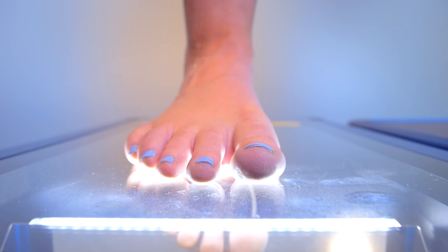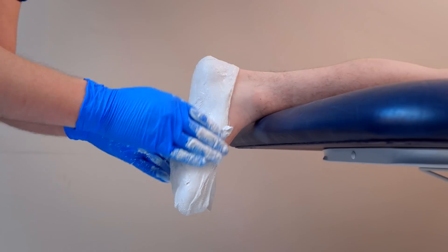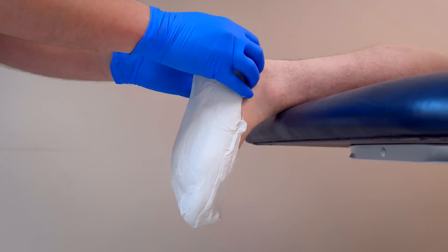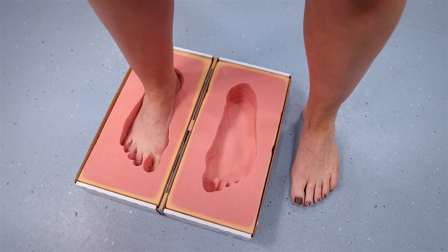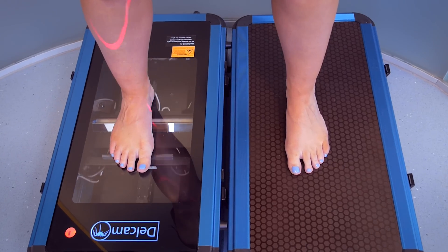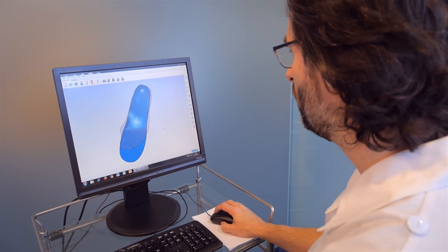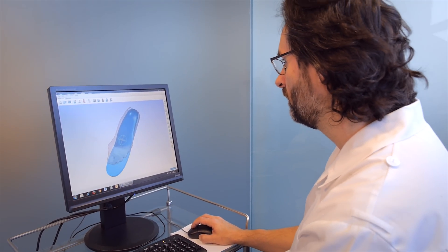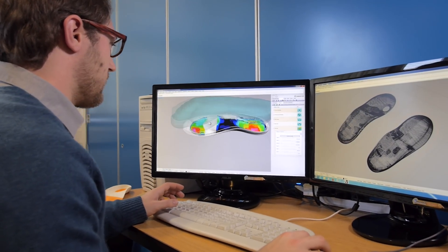If your assessment indicates it, your foot will then be measured for an orthotic. This can be via a number of methods including a plaster casting or a foam impression box to capture the individual shape and structure of your feet. The use of digital foot scanning equipment may also be used, which can allow for additional manipulation afterwards. This is also useful as a part of research into the function of orthoses.